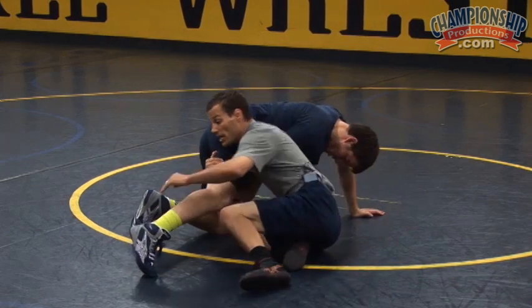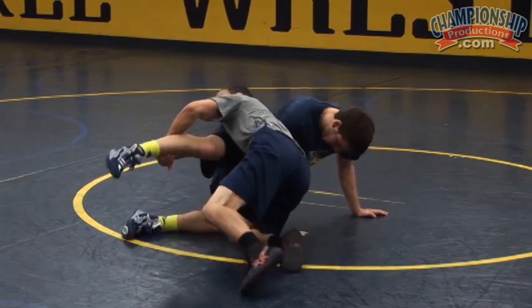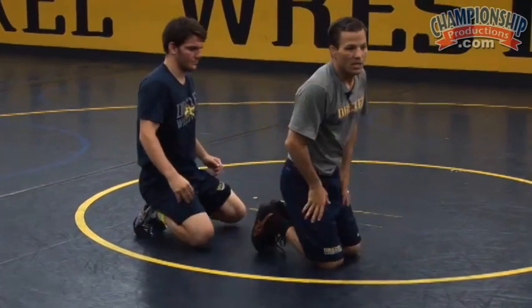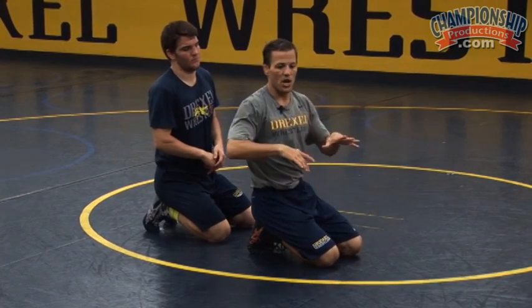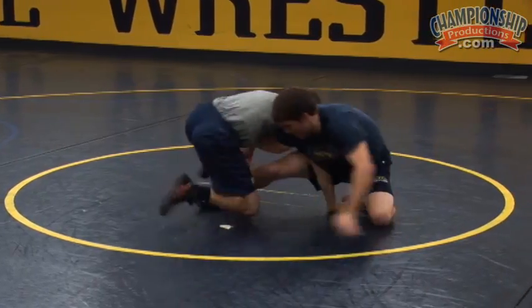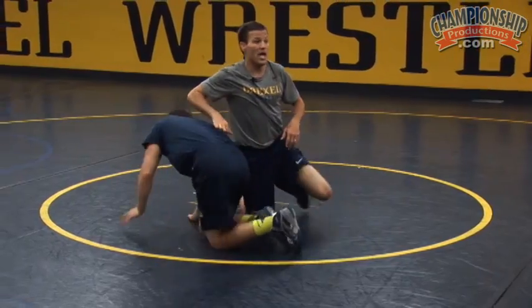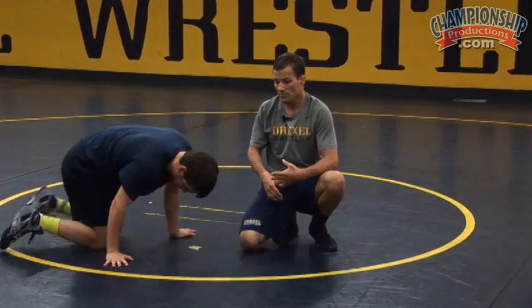A lot of times from here I can just circle and get right on top. Maybe it's going to turn into a leg attack and a finish. Give me a little reaction here, Matt, and we'll kind of see what happens. There's going to be some wrestling involved — it's not just going to work like magic. I'm going to knock him off balance, attack the leg, and he can give me a lot of different reactions. Now we're wrestling and a lot of things can happen. The way I look at it, it's probably going to be somewhat of a scramble and you're going to have to wrestle and figure that position out.